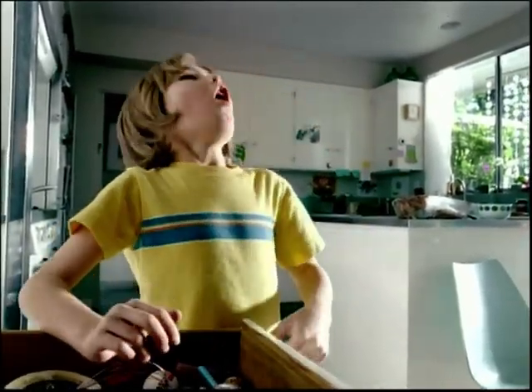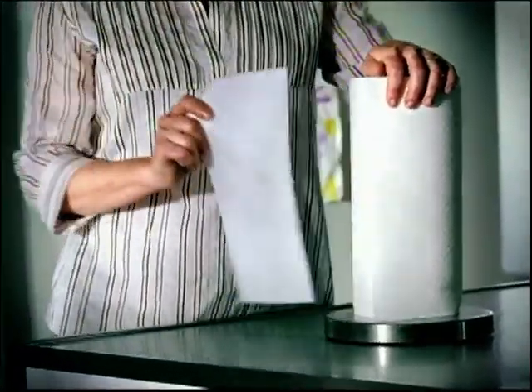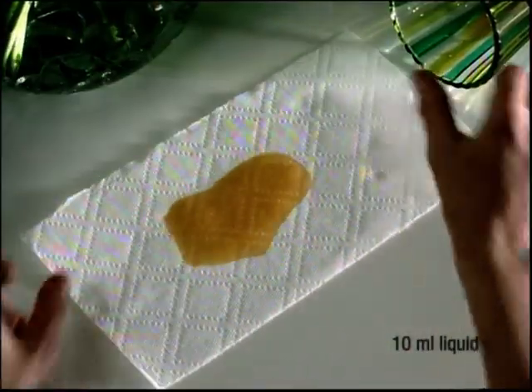Cool! Just because you've got a lot of cleaning up to do, doesn't mean you need a full-size paper towel to do it. Bounty SelectaSize. Each sheet is 45% smaller, but it's 100% Bounty.